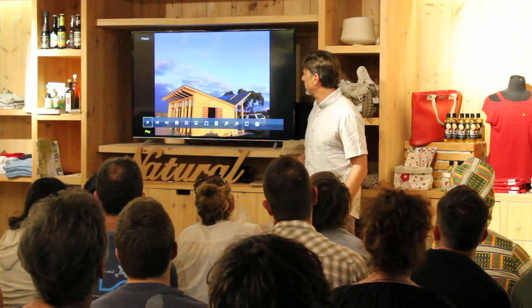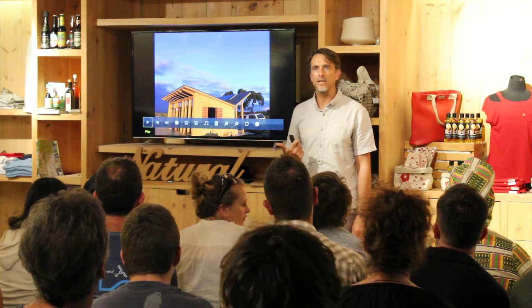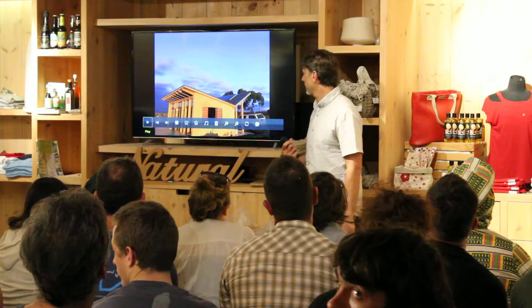Do you want to talk us through this house a little bit? So you've got solar.